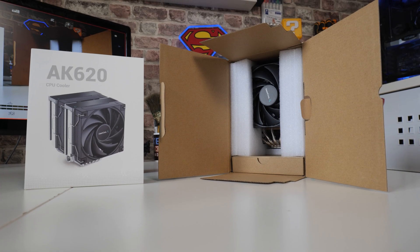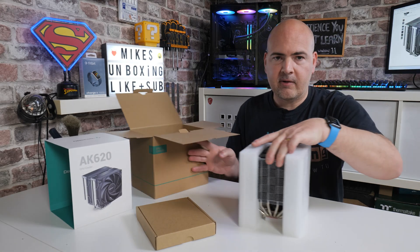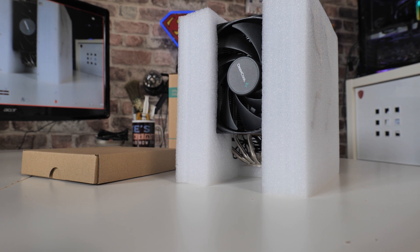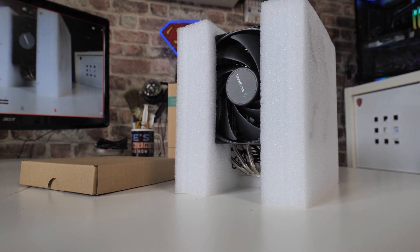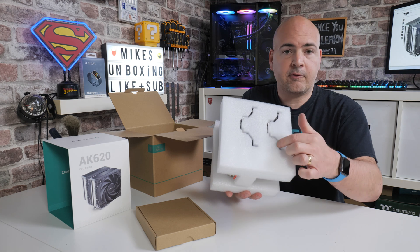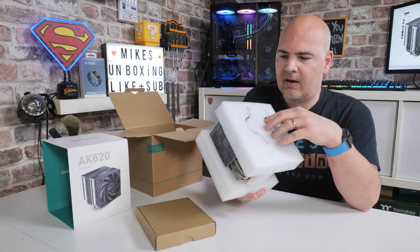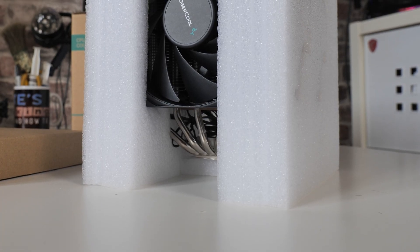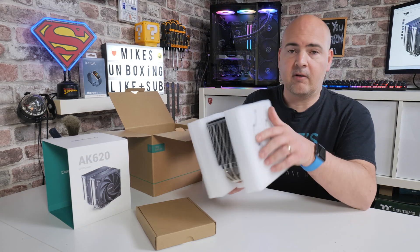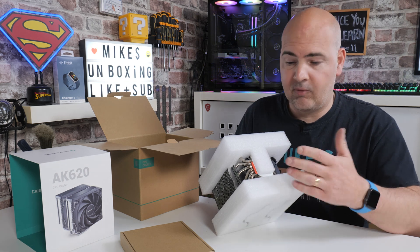So let's go through and take a look at what we actually get inside. First of all we've got our accessories kit, and we've got the tower itself. The reason I'm pulling it out this way is because they've taken a massive amount of care with how this is packaged. They've even cut out bits of foam where the spring clips are on the fans so as not to damage them in transit — I like that a lot. It also uses a nice dense foam for protection, and there's an extra section on the bottom to protect the cold plate.